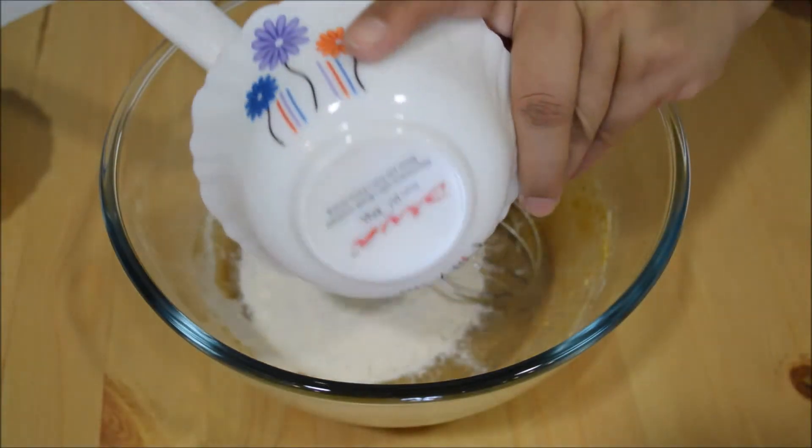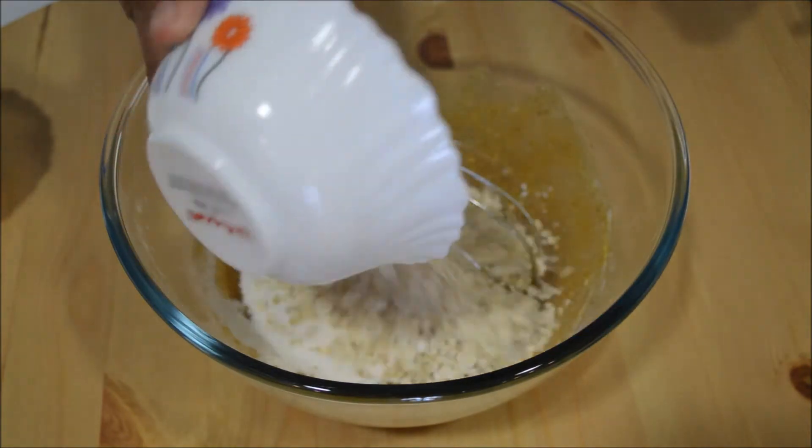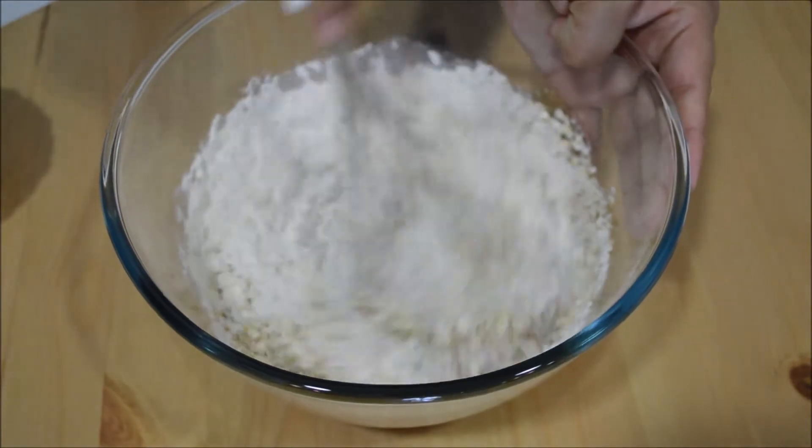Once the batter is ready, add flour and oatmeal to it and mix again. Just add 1 cup right now — we will add the remaining cup later on. Keep mixing it properly.